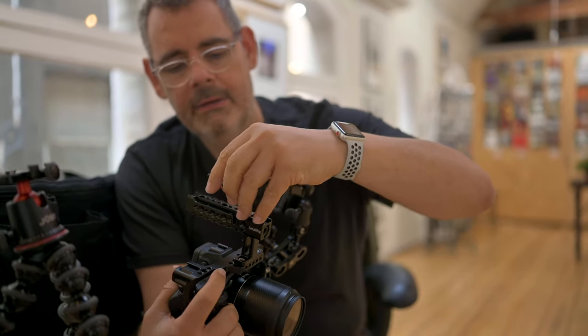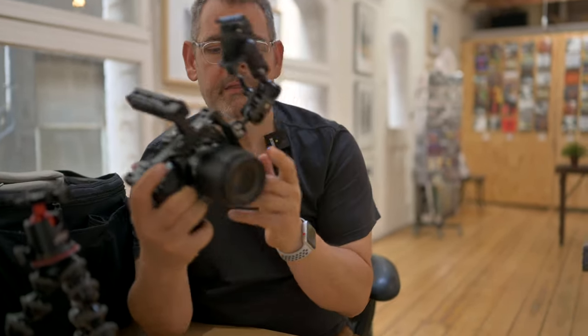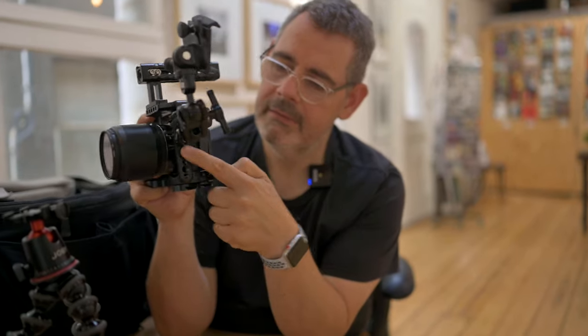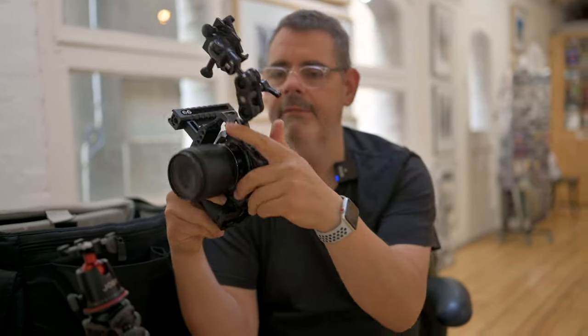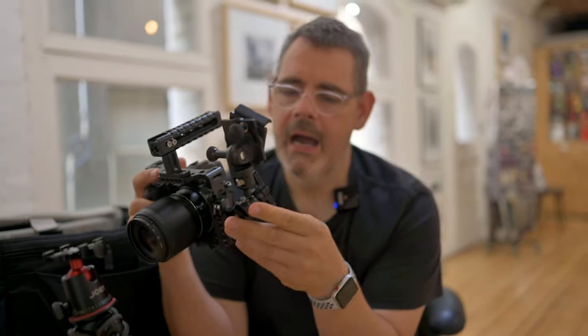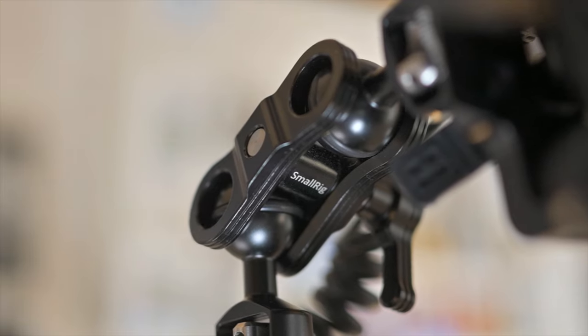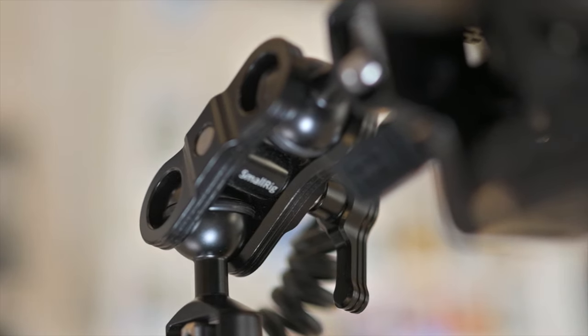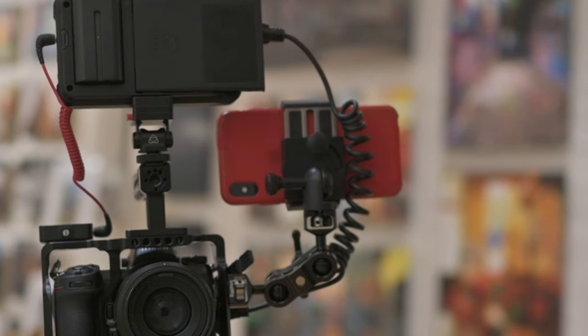It hides in there and you can tighten things up if things get loose and so forth. Then of course it's absolutely covered in threads, so you can attach all sorts of stuff. This is the jobby mount, which I need to make sure is tight enough. This here is an arm also made by Small Rig, as you can see written here, with a jobby iPhone mount.